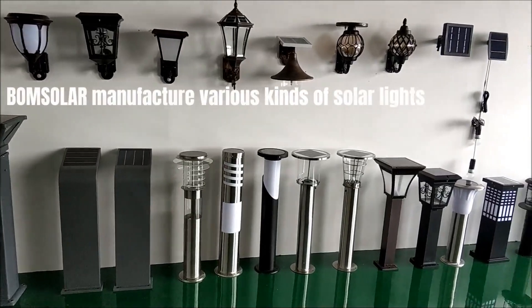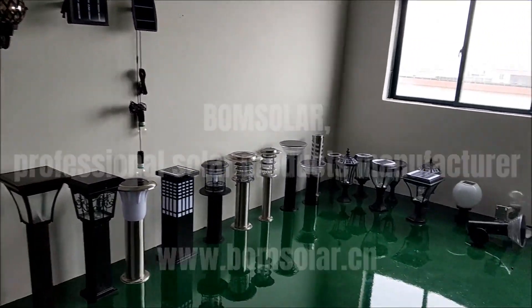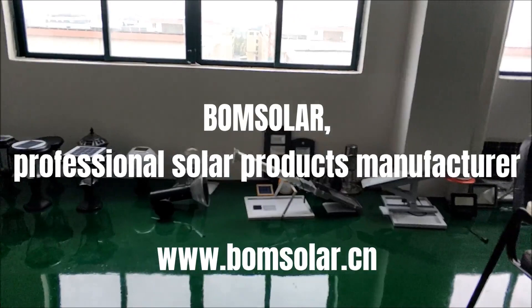Boomsolar manufactures various kinds of solar lights. Boomsolar, professional solar products manufacturer.